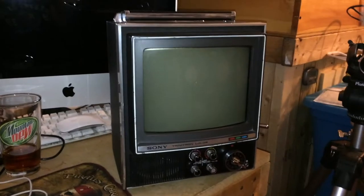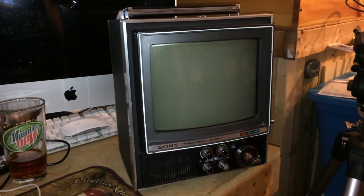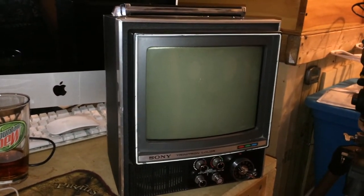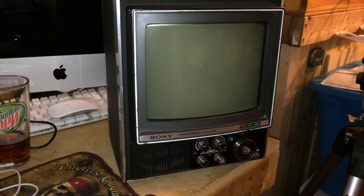You can't beat that for a color TV. This is a nine-inch portable TV — a Trinitron made by Sony, manufactured in Tokyo. This is the KV9000U model.